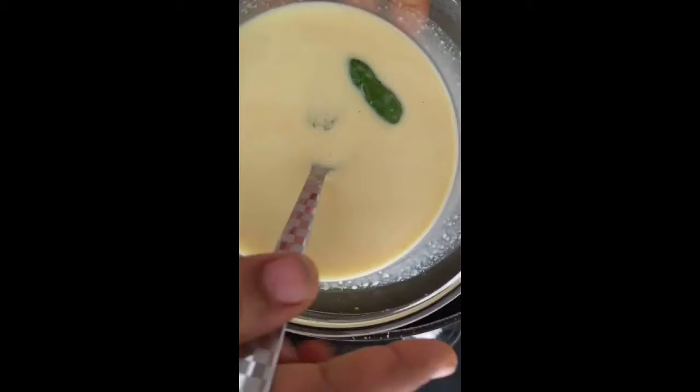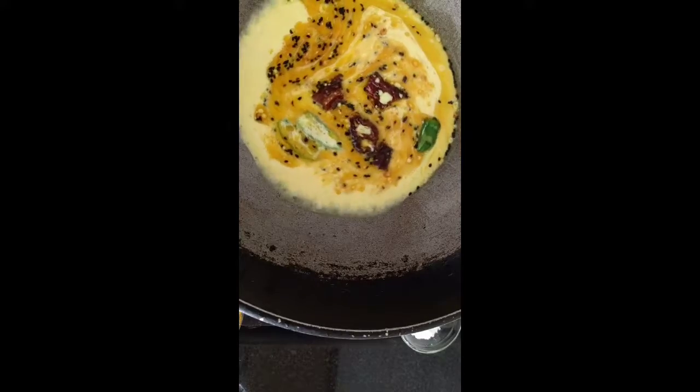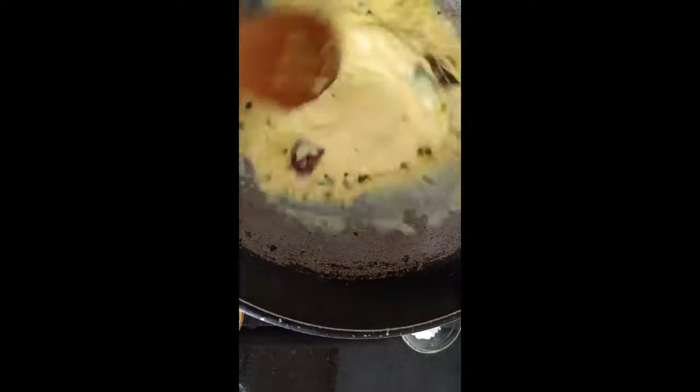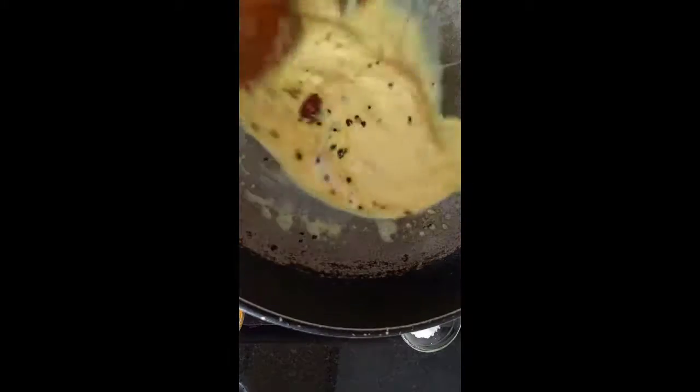I'm also adding another Indian jalapeño pepper — trust me, these peppers are extremely hot and spicy, so just two of them did it for me, with the seeds on. Now let's pour all of the milk mixture into that hot kadai and stir it vigorously until there is a nice simmer all through and it breaks down on the sides.